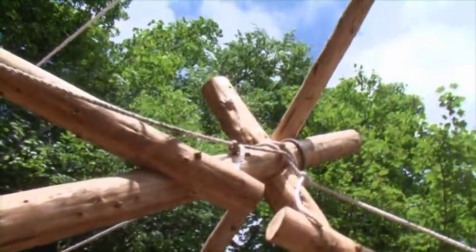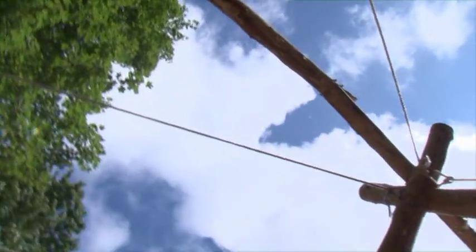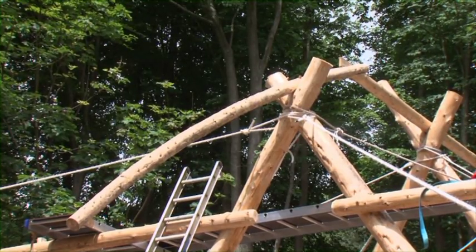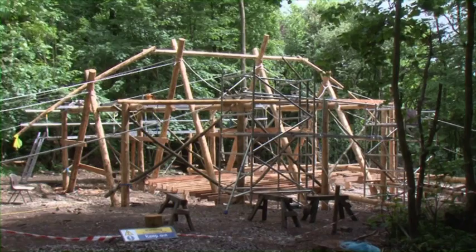This is the ridge pole. On this build it's made in three sections: the main middle section which is a straight ridge, and then two curved sections to create the profile of the roof.